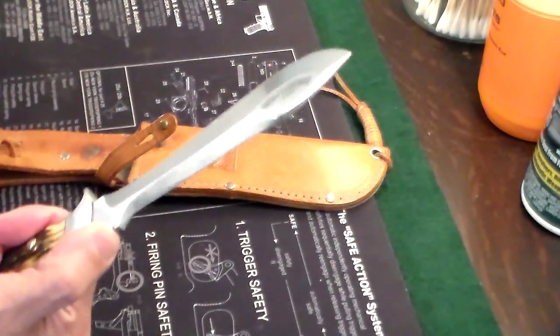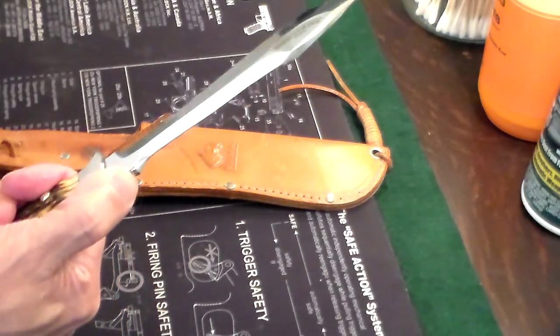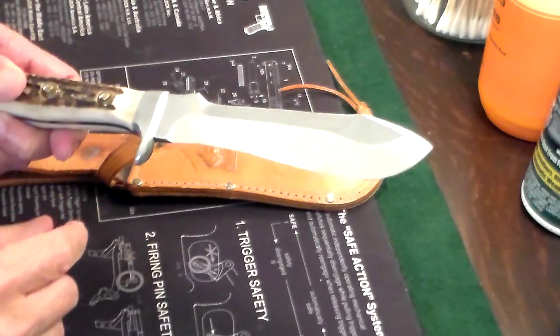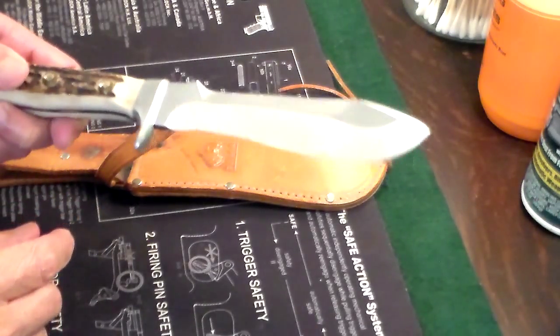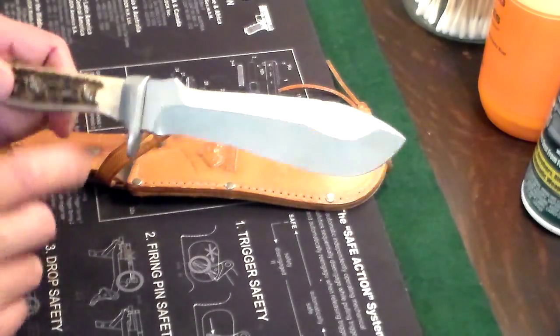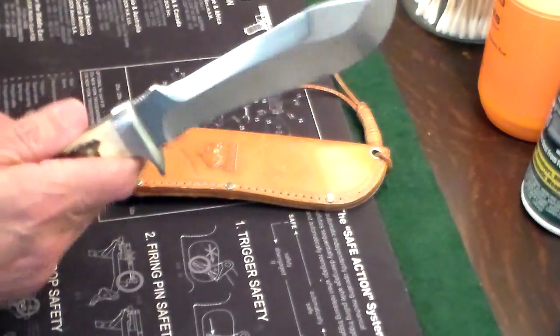It has chipping on the thumb ramp — to quote our famous YouTube buddy — and the handles are made out of wild antler stag. They're stag handles from wild antlers, boiled down, and each one is hand-fitted with these brass rivets.